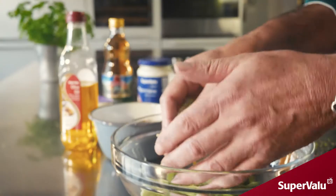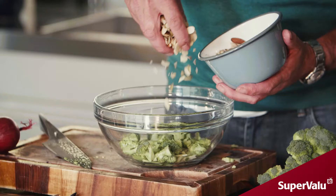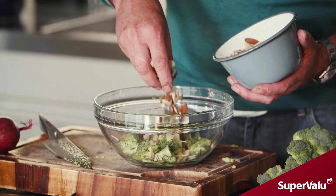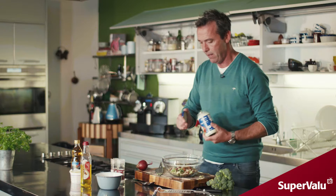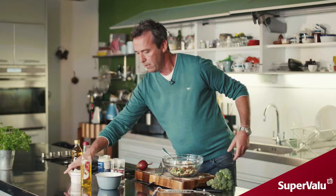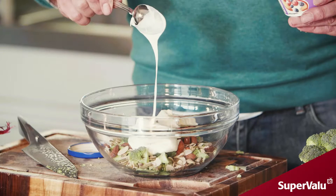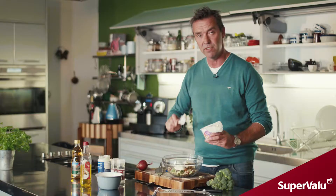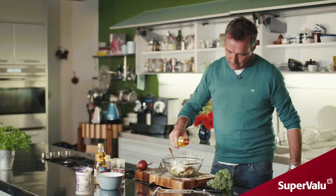We have some mixed nuts and seeds here — just a good spoon, add that in. We have some mayonnaise — two dollops of mayonnaise. Crème fraîche works really well in this dish because it's got a kind of citrus flavor to it, so it's going to give you that bit of bite. Some cider vinegar and a little bit of olive oil.